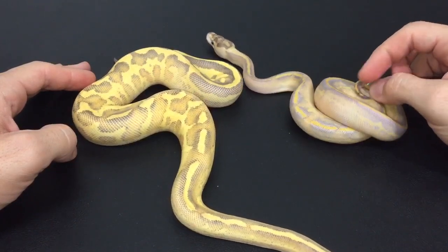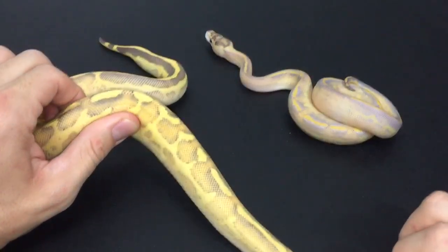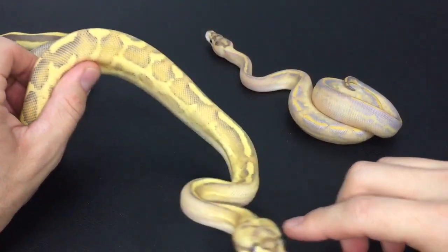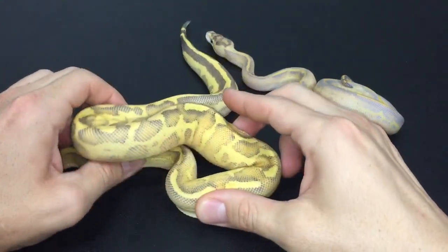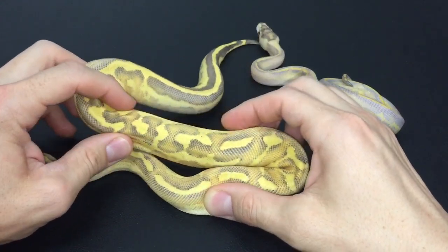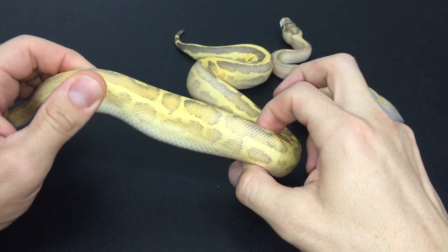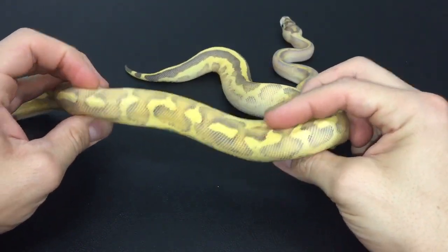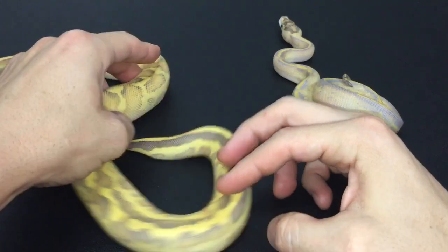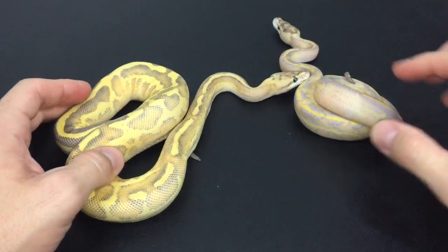The puma has more of a wacky pattern — blotching down each side of the dorsal stripe. It's crazy how just adding leopard into these combos, like the ivory and the puma, adds so much pattern.